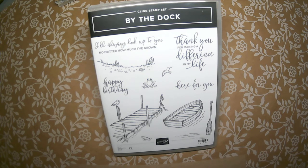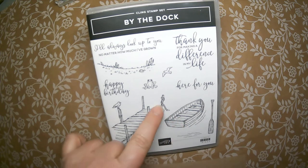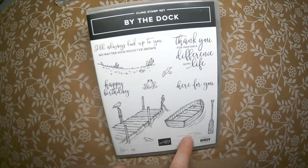As you can see, it has very nice fine-lined images that just scream watercoloring to me, and that's what we're going to be doing today. There's a dock, a boat, and I love how this rope just hangs so you can dock your boat. There's a little fish jumping out of the water and a few little water images, plus some paddles.